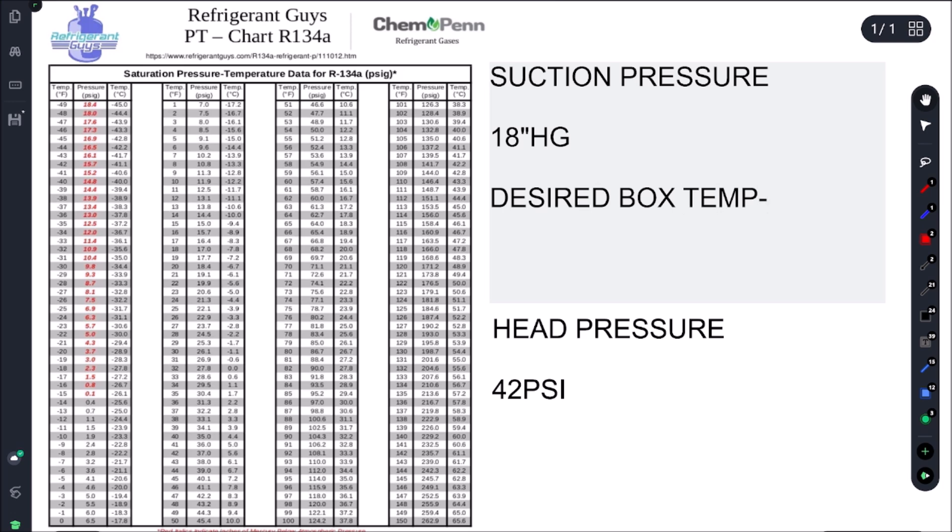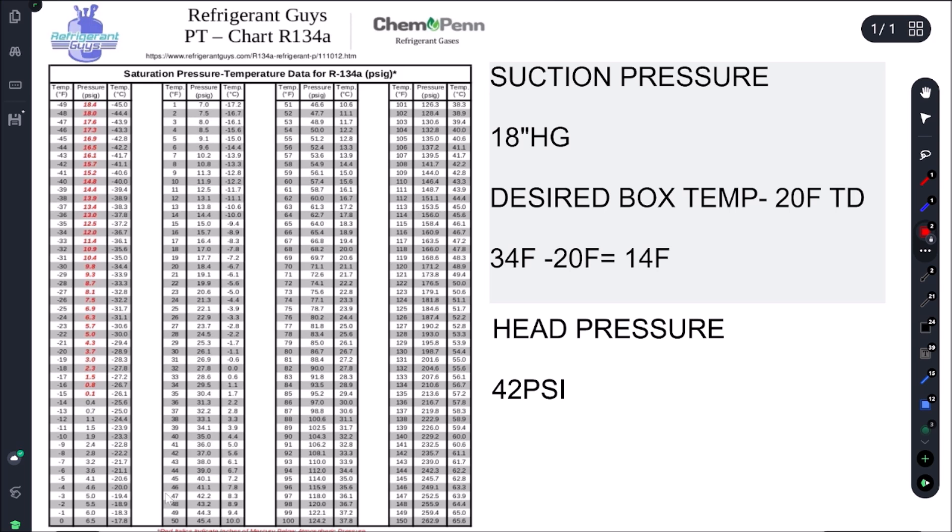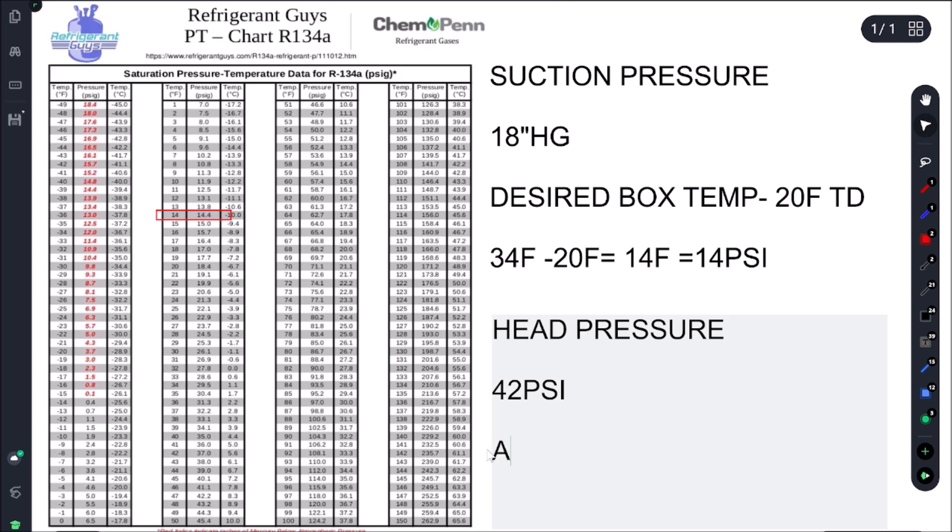...minus our evap TD. In this case we have a 20°F evaporator TD. So if we want a 34°F box temp, we subtract 20°F - that gives us 14°F. Looking at our PT chart, 14°F equals 14 psi on the suction side. For our head pressure, we take our ambient temp and add 15°F.